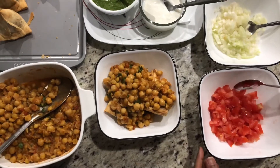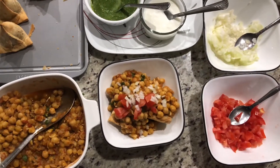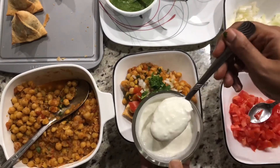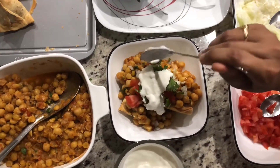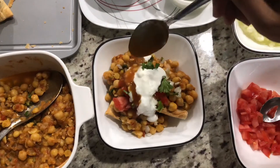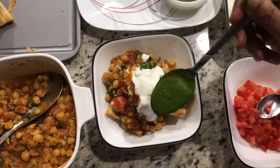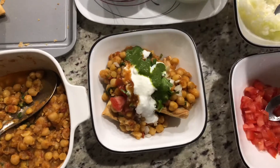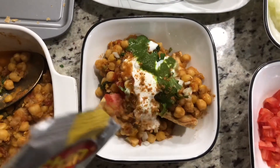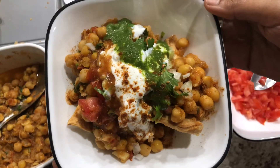Let's garnish with some tomato, onions, and cilantro. Now let's add our chutneys, and here's some yogurt for garnishing too. Sweet chutney and green chutney go on top. I'm sprinkling a little bit of chaat masala — and that's it! Our samosa chaat is ready. See you next time!